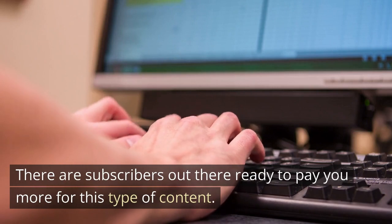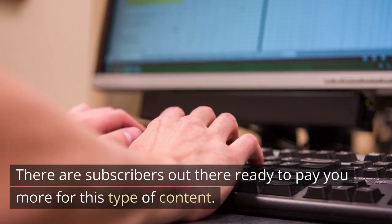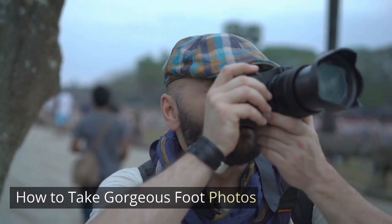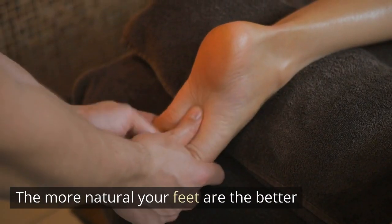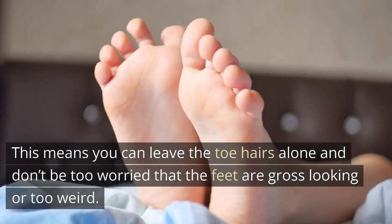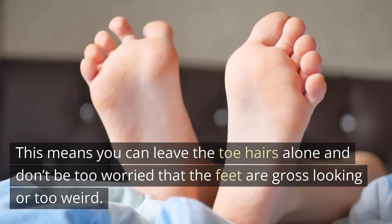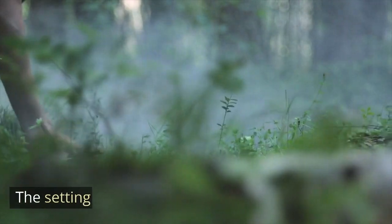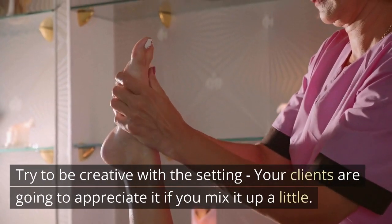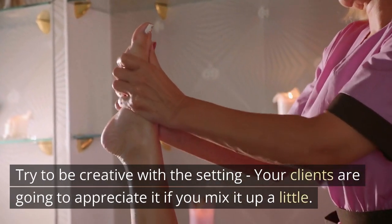How to take gorgeous foot photos. The feet themselves: the more natural your feet are, the better. You can leave the toe hairs alone and don't worry too much that the feet look gross or weird. The setting: try to be creative — your clients will appreciate it if you mix it up a little. Get comfortable because you are going to be there for a while, and many foot models shoot from their homes.